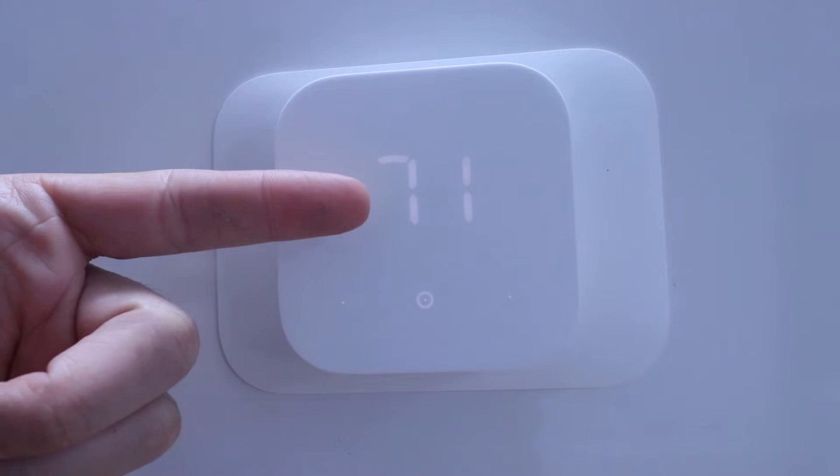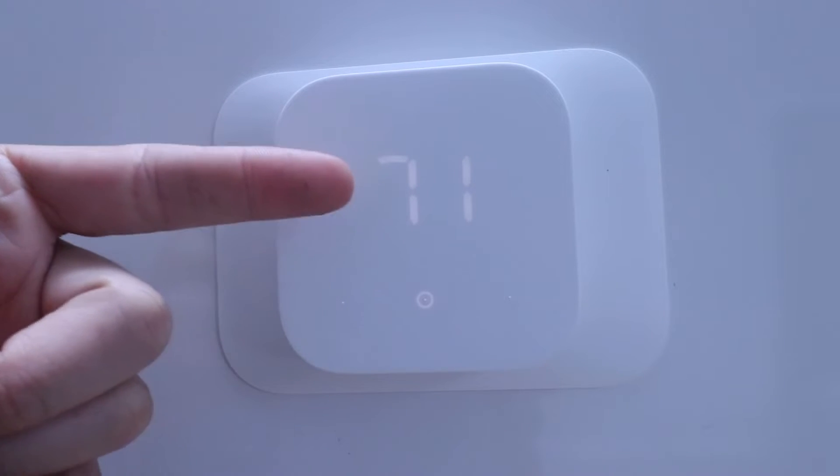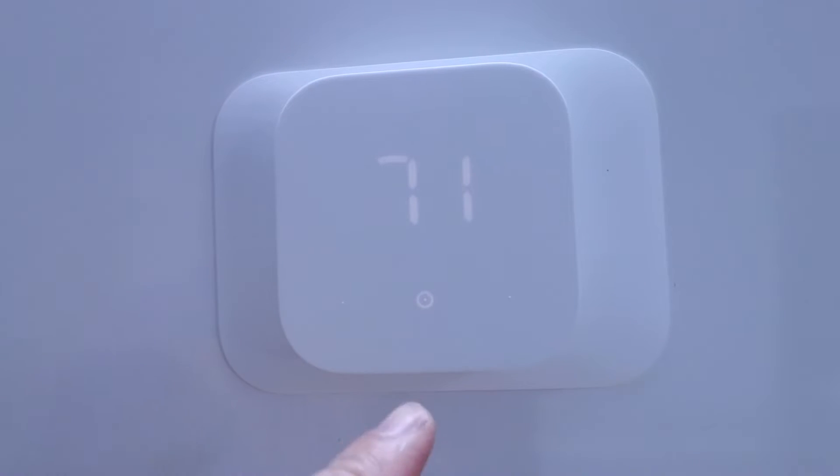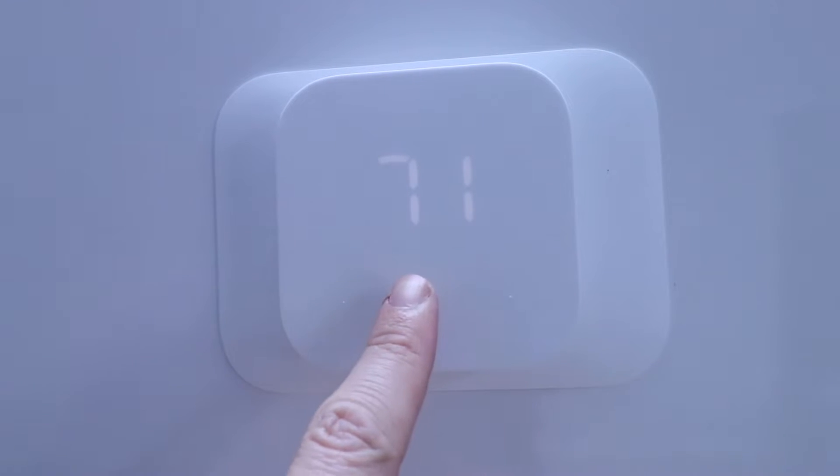Our thermostat is currently showing that it is 71 degrees in our home, in the room where the thermostat is located. To control the thermostat you've got three buttons: temperature down, temperature up, and mode.